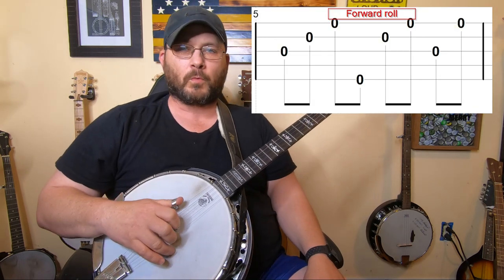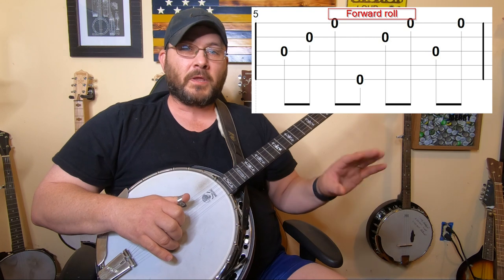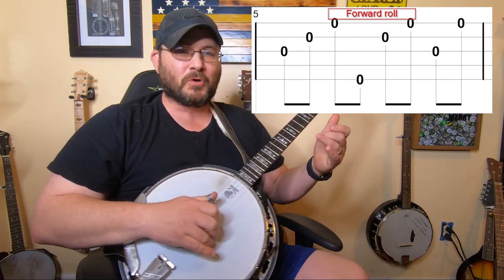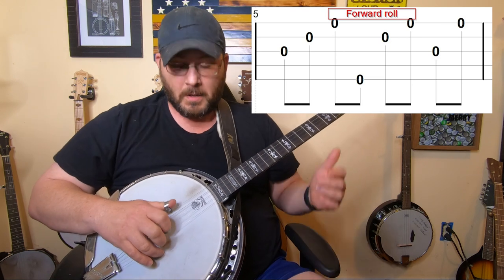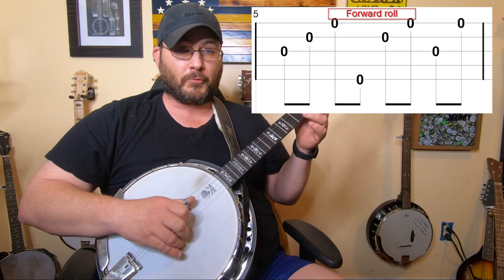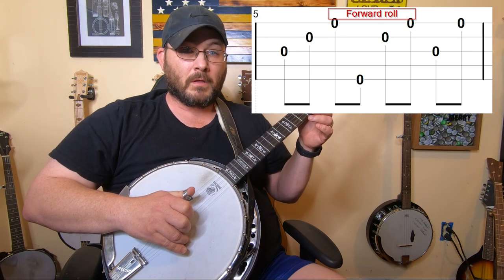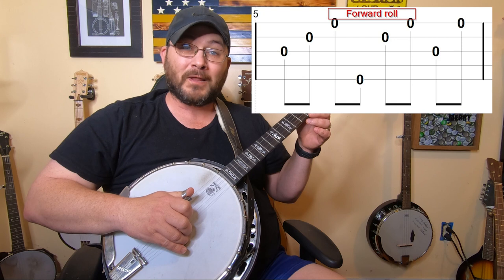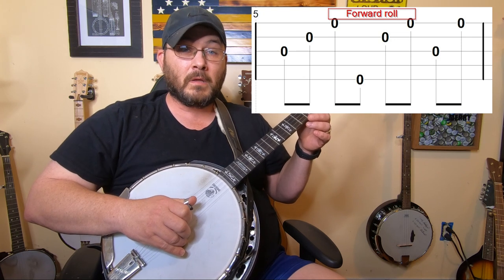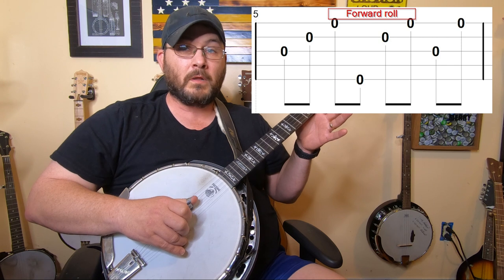Now, if I was going to put the forward roll into a measure of music, this is what it would look like. I recommend trying to learn it this way because next week I'm going to put some chords to it and we're going to learn a small ditty with changing chords. On the forward roll in music form, you'll start at the third string with your thumb, go to the second string with your index and the first string with your middle finger. Then you'll come back to the fifth string with your thumb, then the second with your index, the first with your middle. Then back to the third string with your thumb and the first string with your middle. So: three, two, one, five, two, one, three, one.